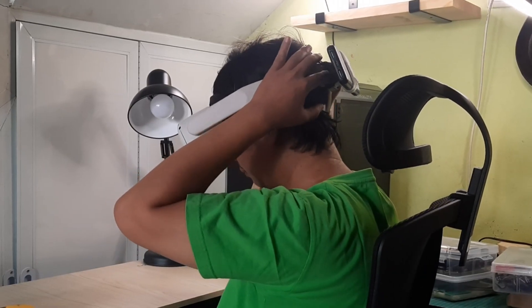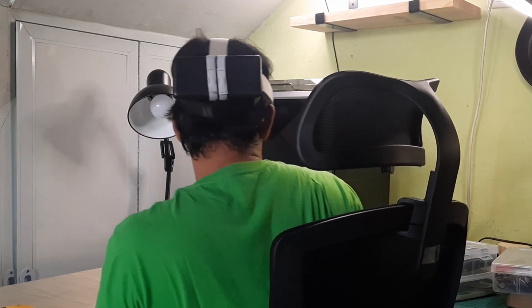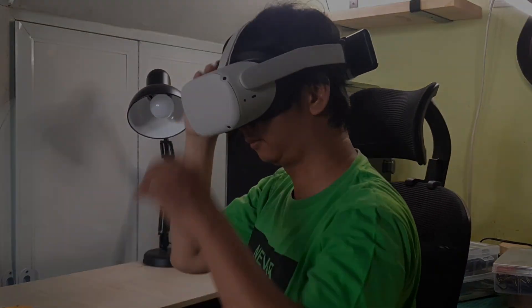By following these steps, you can customize your Oculus Quest 2 for better comfort and longer play sessions. I hope this tutorial was helpful, and you enjoy your gaming even more with your new setup. Thank you for watching. See you in the next video.